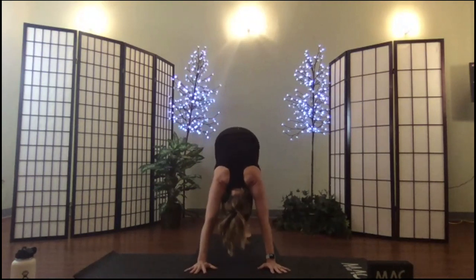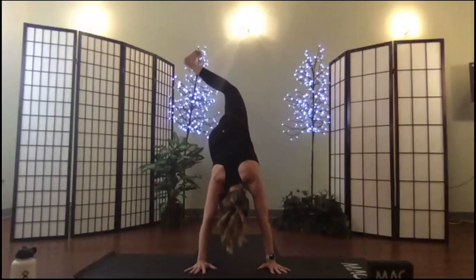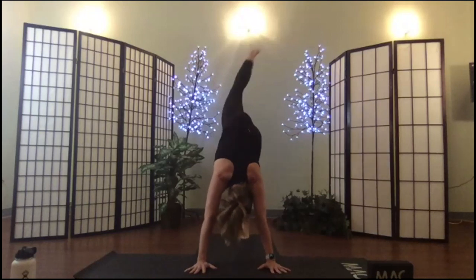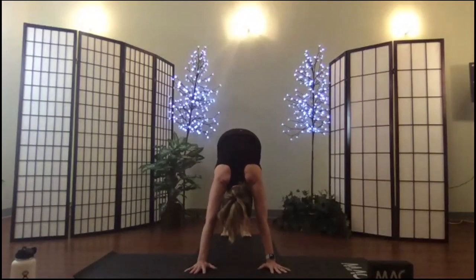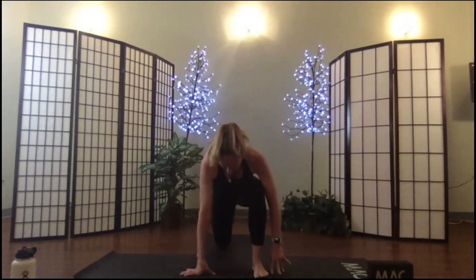Pedal out your feet, lift your right leg up in the air, open the hip, actively reach the hip up. Switch to the other leg. Now listen carefully — you're going to take your right leg and spring it forward so that you're kneeling on the other side.